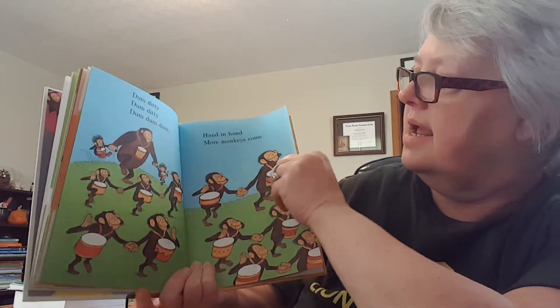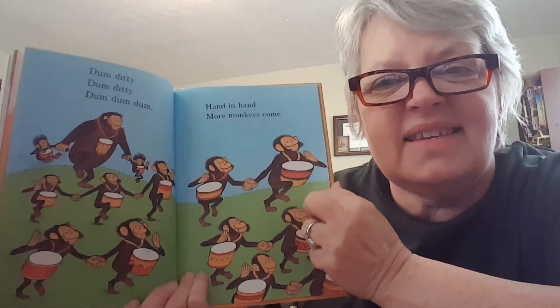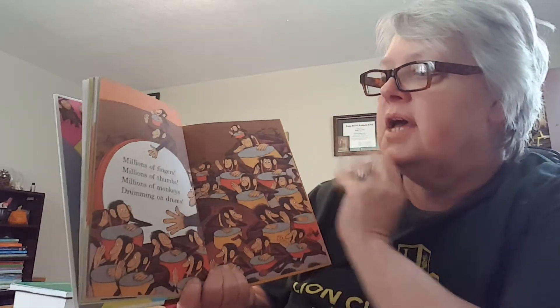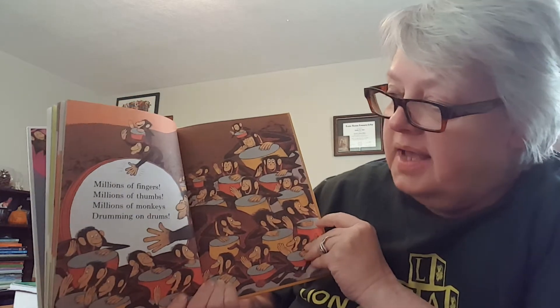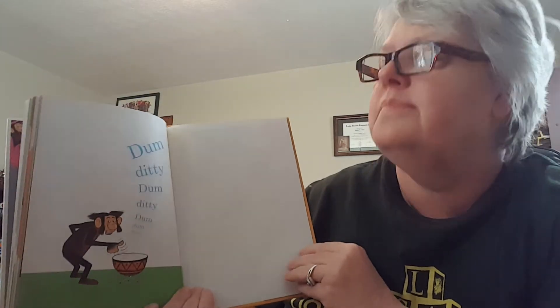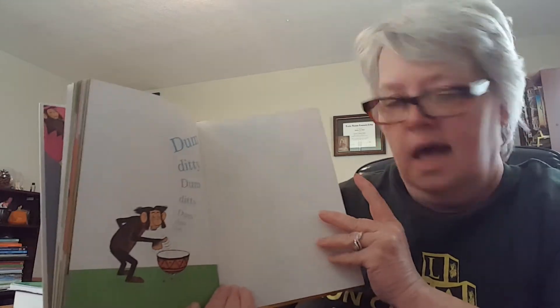Hand in hand, more monkeys come. Many more fingers. Many more thumbs. Many more monkeys. Many more drums. Millions of fingers. Millions of thumbs. Millions of monkeys drumming on drums. Look at that. Dumb diddy, dumb diddy, dumb, dumb, dumb.